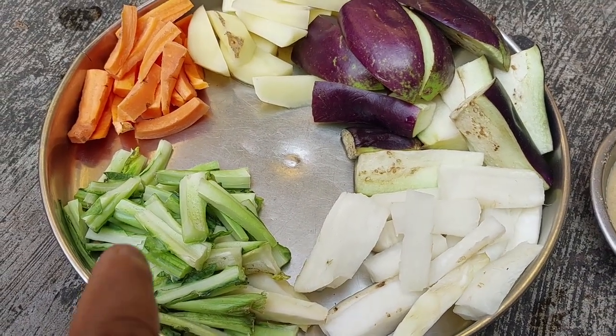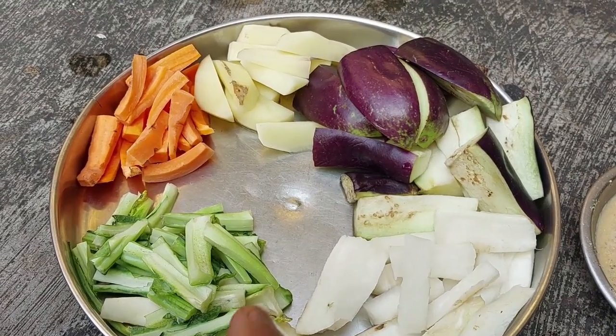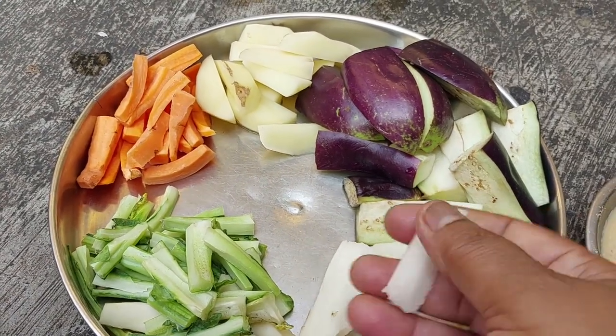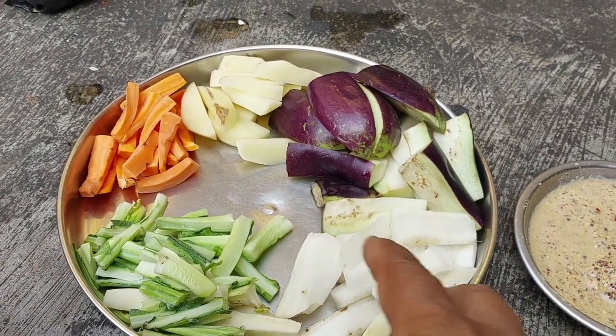I will make a chachori. I will make a coffee and sugar. I will make a little bit more. To the chachori,